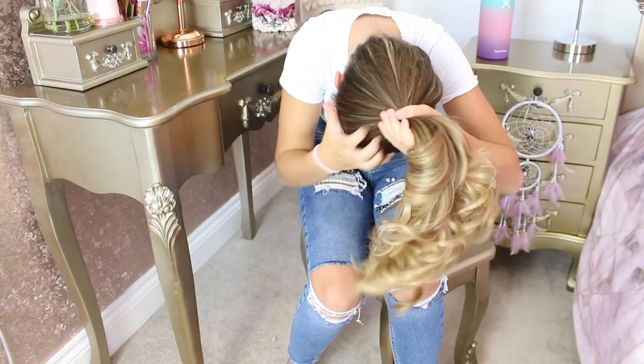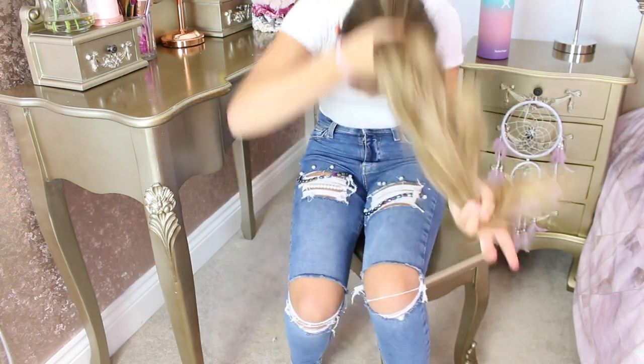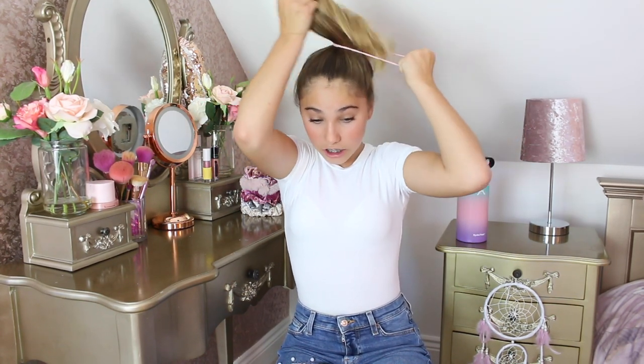It doesn't really matter if there are lumps because we are in lockdown and nobody is really going to see me. Once I have my hair like this and I'm holding it, I take my hair band and I just tie it into a ponytail like so. Then I pull these front bits forward so it turns into a lovely high ponytail.